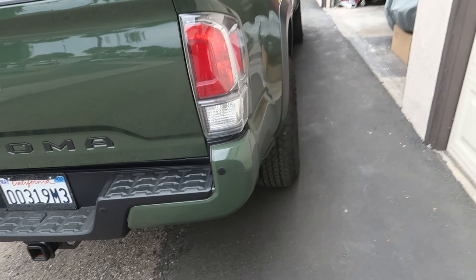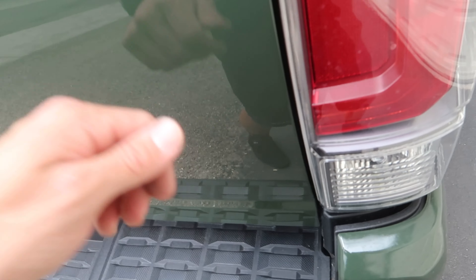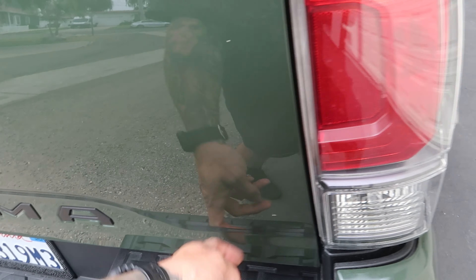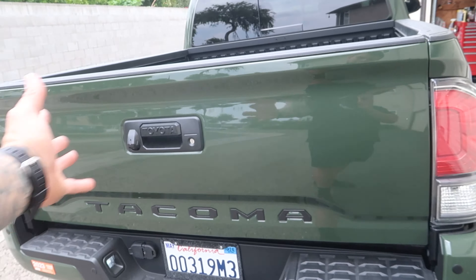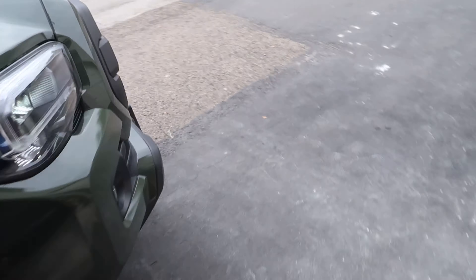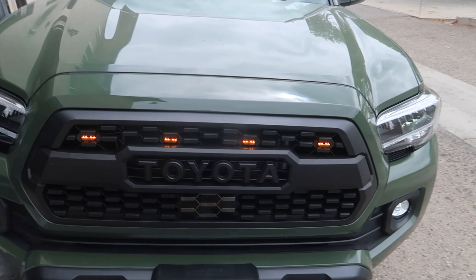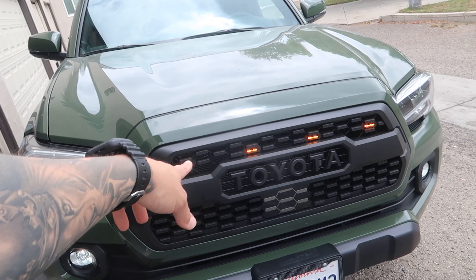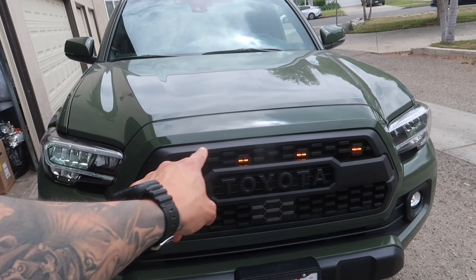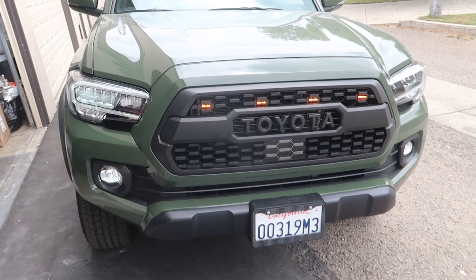I know I'm supposed to end this video but I just want to show you guys really quick — I took the emblem off. I ended up just heating it up and pried it off with a plastic tool, then used Goo Gone. Voila, nothing there, no more emblem. And really quick before I end this video — I changed the lights. I think I like this one better. Comment down below what do you guys like: separated like this with every other space, or did you guys like the four down the middle? Let me know in the comments below.